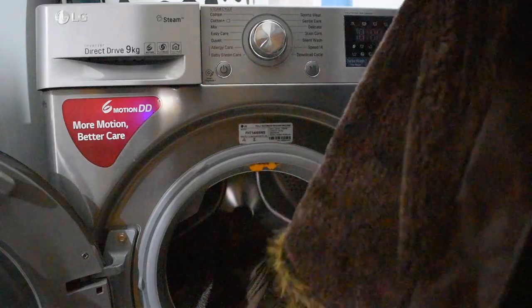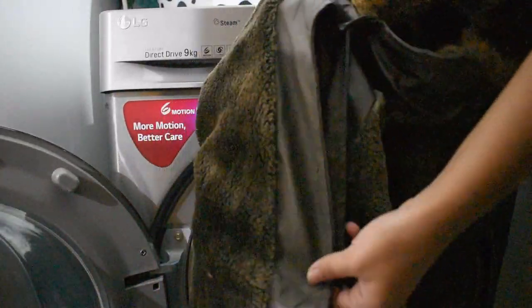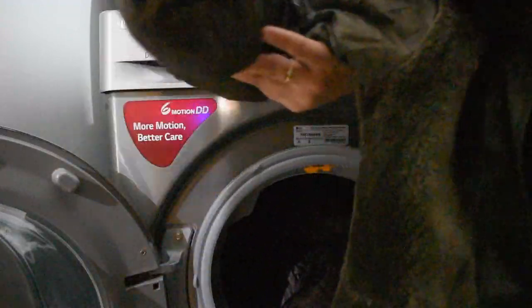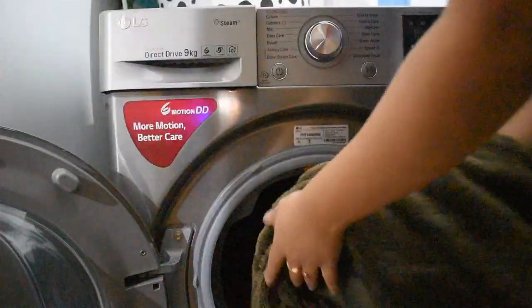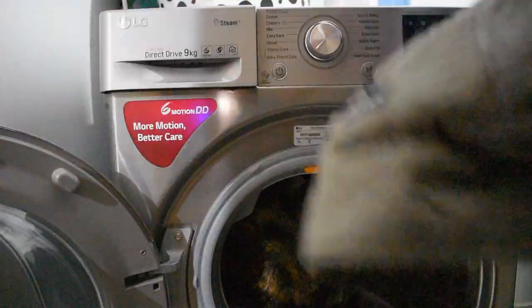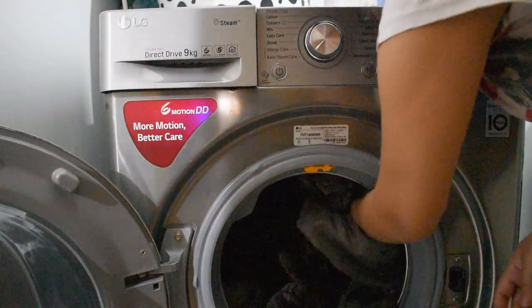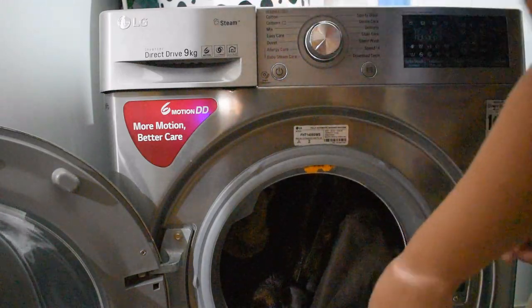Remove any metal or plastic features like steel or plastic parts from the items before putting them in the drum. I have 4 fancy sweaters and I am putting all four in. I am loading them in a way that there is a little space for washing.